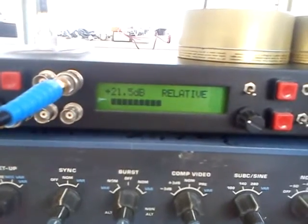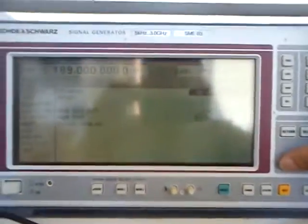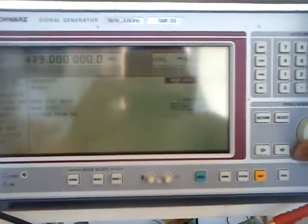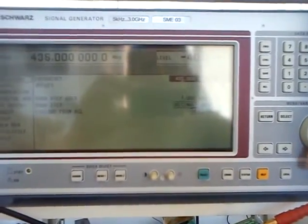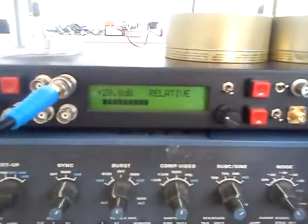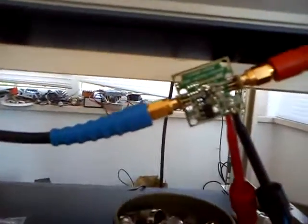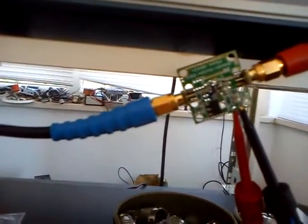We can go on — let's say 435 MHz — we have some 20.8 dB. The amplifier is working up to 1 GHz without any problem. So it's a wide band amplifier; the noise figure should be lower than 2 dB on any frequency.